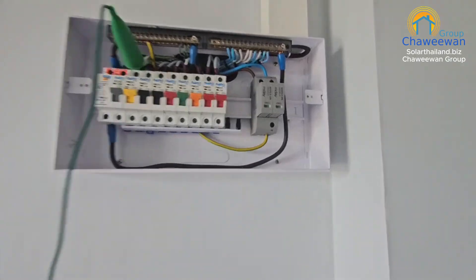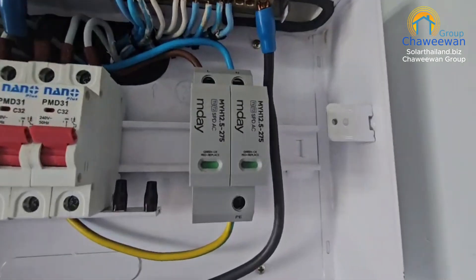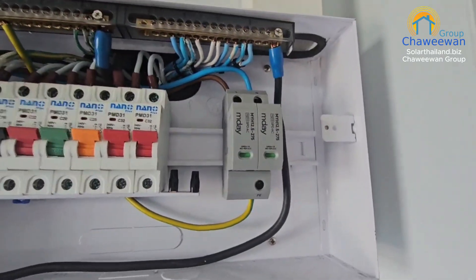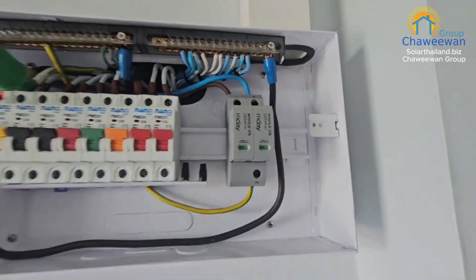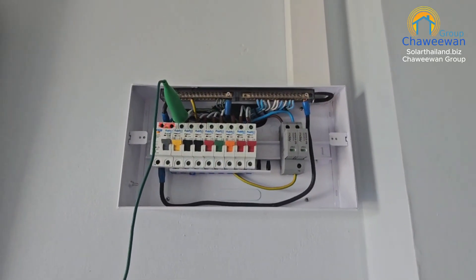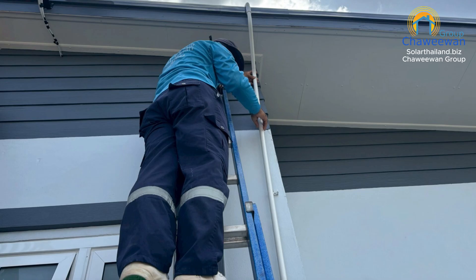Now we're inside the main house where you can see the surge protection for the incoming AC. This is something that most of our customers choose to get installed, because it protects against both lightning and normal surges in one unit — great value. Both of these occurrences are quite common in Thailand, which has a higher risk compared to other places.